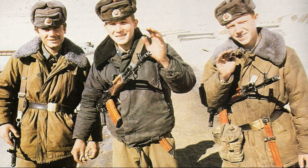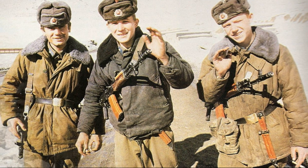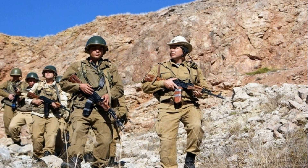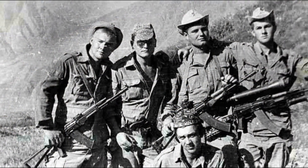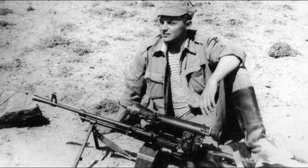Hello friends. We continue our review of weapons, equipment, and various army tricks that were passed down to us as a legacy after the armed conflict in Afghanistan. Today we'll take a closer look at one interesting question: why Soviet soldiers didn't like taking the NSPU night scope with them on combat missions and tried to return it to the armory at the first opportunity.